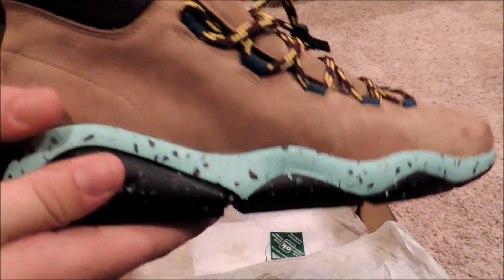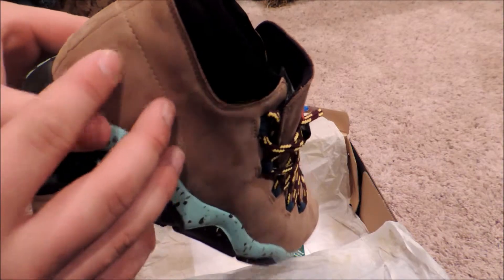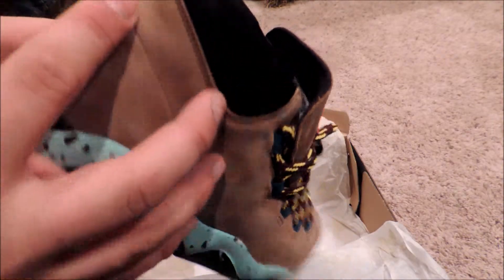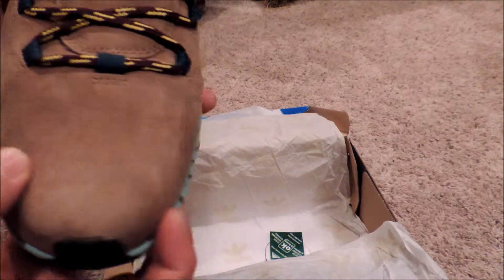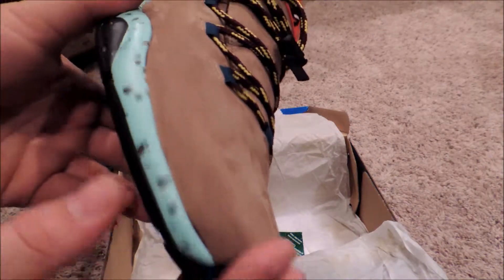These shoes are kind of a cool little go-to — for people that aren't too off the wall, something a little different. First look: there's leather all around, or actually it's more of a — I don't know exactly how to explain it — it's like a leather, it might be like a nubuck.